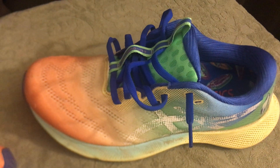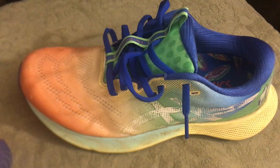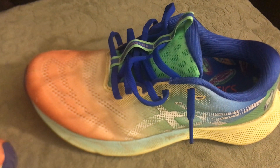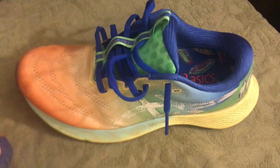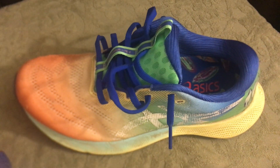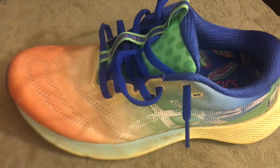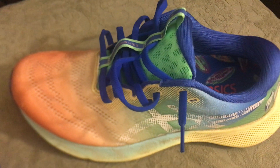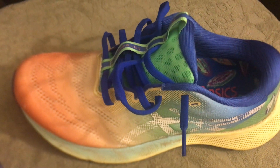There's an 8-millimeter drop from heel to toe, 25 millimeters in the heel and 17 millimeters in the forefoot. In my size nine, it's about a 9.5-ounce shoe. The mesh upper is made up of about 80% recycled material, which is pretty awesome for anyone who's environmentally conscious. The heel counter is supposedly less rigid than the previous model.